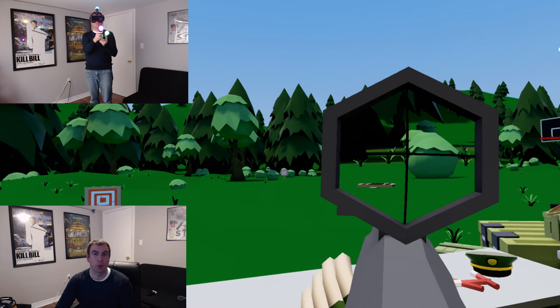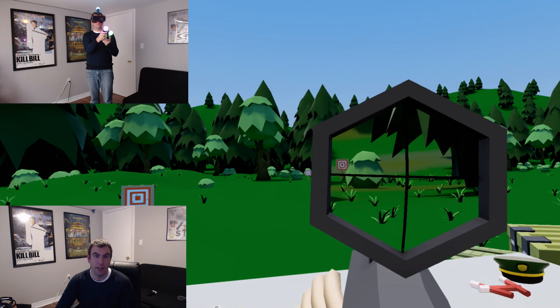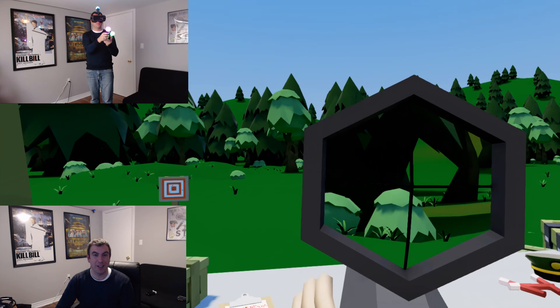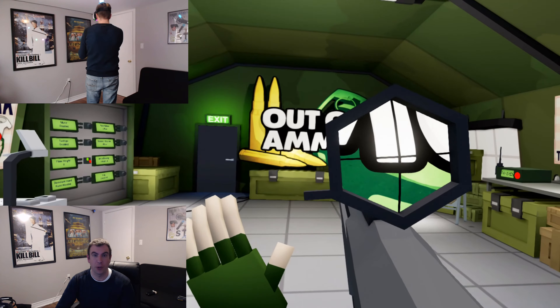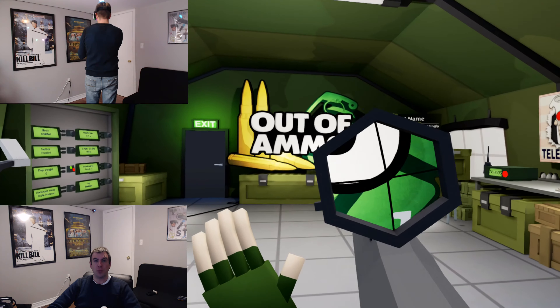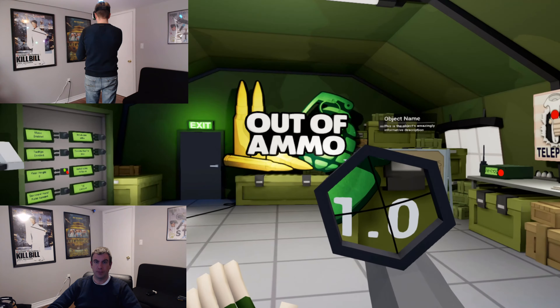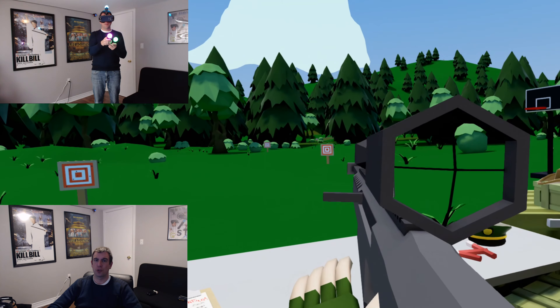Going back into the game, everything seemed to work pretty well. I was able to hit the targets again and everything tracked pretty good. And then the real test came — I had to turn around and see if I could still see down the scope properly. And it worked out great. But there was one thing that wasn't so great: depending on where I was standing in the room, the screen would get a little shaky, and that's telling me that some of the trackers are losing the controller.